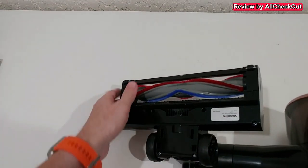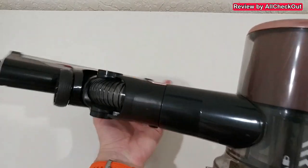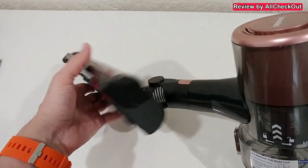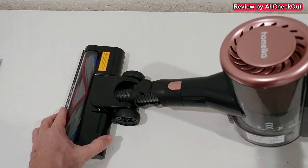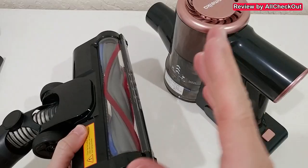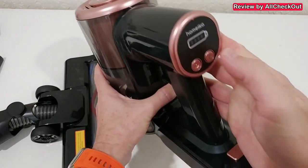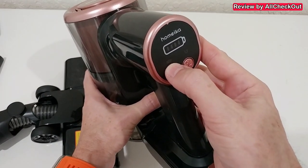That was even on the lowest level and everything is gone in the first attempt, absolutely awesome. You can also see how nicely we can adjust the angle — not only up and down but also left and right, absolutely amazing. In case something gets tangled in the brush, we have this indicator light, which you can see here on the left side.